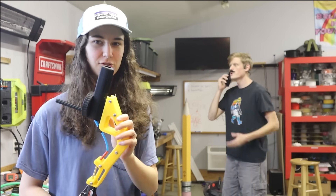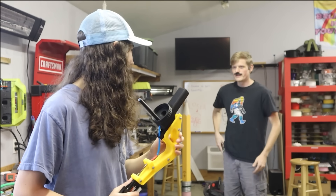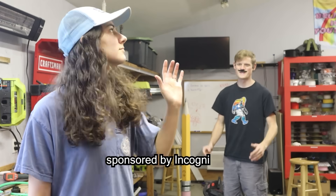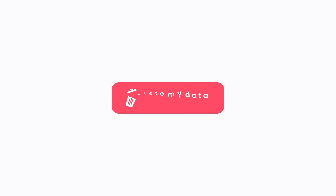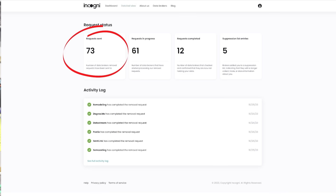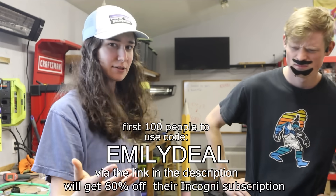So next we're going to have to make changes — hello? No, she's my cat. Stop calling me. Spam callers, dude — I get like 10 to 15 of them every day. That's the result of data brokers selling your personal information like your name, address, and social security number — even your cat's name. Incogni helps to remove all your personal information from the internet and keeps it that way. Incogni works with data brokers to request the removal of your personal information and handles all objections, so you don't have to do anything. When I signed up for Incogni, just look at how many requests they made to have my information removed right off the bat — I had no idea that many people had my personal information. The first 100 of you to use code EMILYDEAL using the link in the description will get 60% off their Incogni subscription. Thank you to Incogni for sponsoring this video.